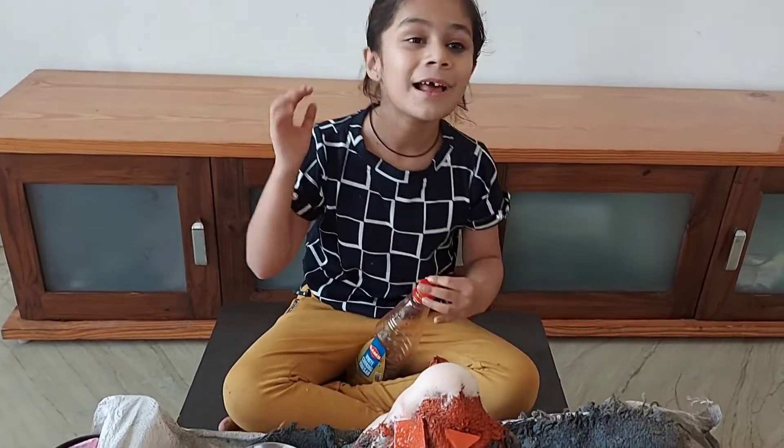Thank you my dear friends. If you like my video then like, share and subscribe to my channel. Bye!